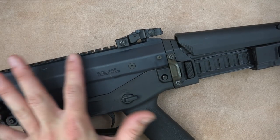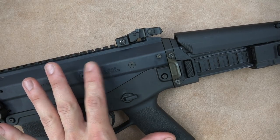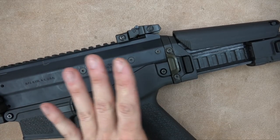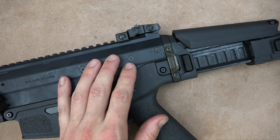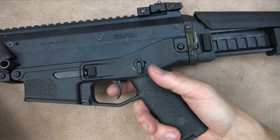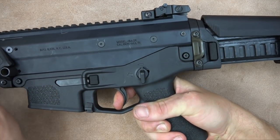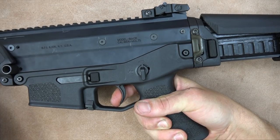The adjustable length of pull uses a squeeze button on both sides, and it locks in rigidly. There's also an adjustable cheek riser. One important note: the height over bore for optics is about half an inch higher than on an AR-15, so if you're using an ACOG with a BDC reticle you need to account for that — mostly fine but worth noting at close range. The trigger feels like a standard mil-spec AR-15 trigger, breaking at seven pounds on my scale. It's usable and serviceable. There is an aftermarket Geissele trigger available as well.